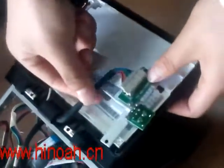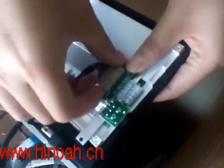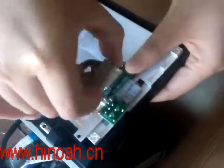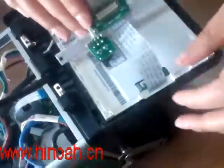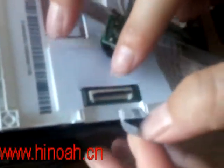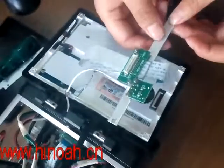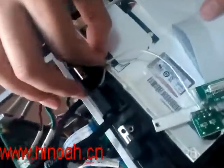You see this line — we need to take this out. And here we have a flat cable. You can see the black part; we need to open it like this. After taking all this out, you see there is still a line here, so we need to open it like this as well.